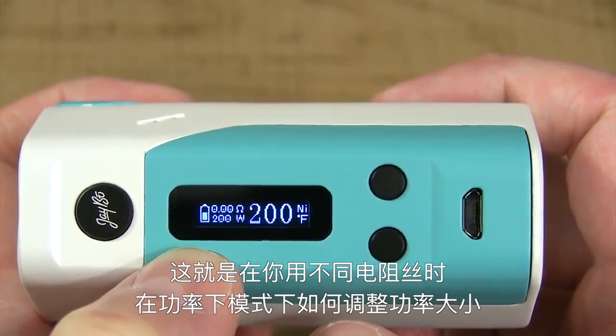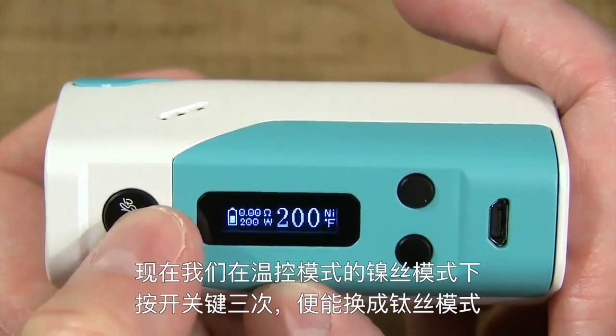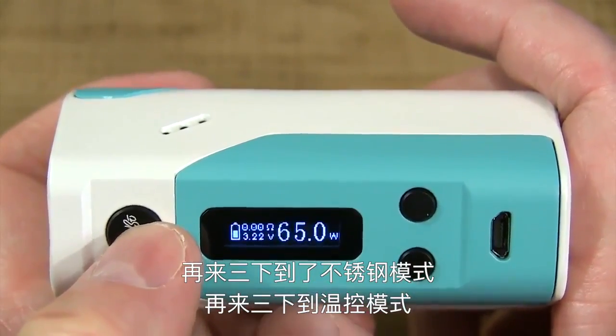That's how to adjust the wattage in nickel, titanium, or stainless steel. Now we're going to switch modes. Right now we're in nickel mode. Hit the fire button three times — takes us to titanium. Three times again — takes us to stainless steel. Three times again — takes us into wattage.